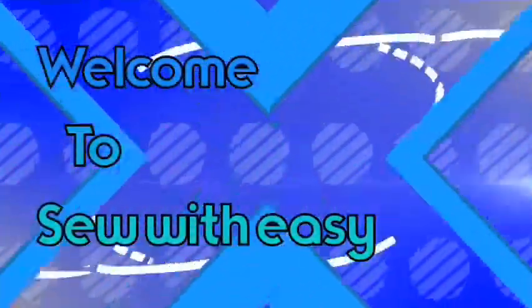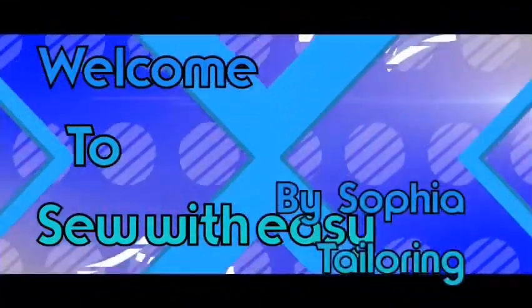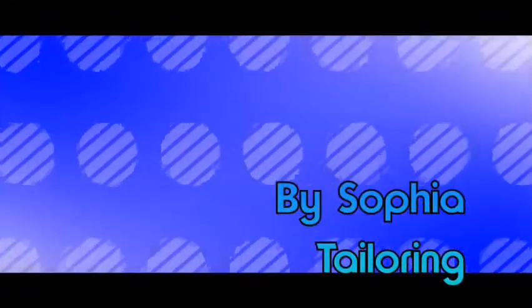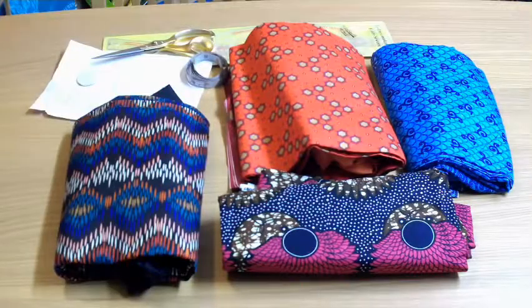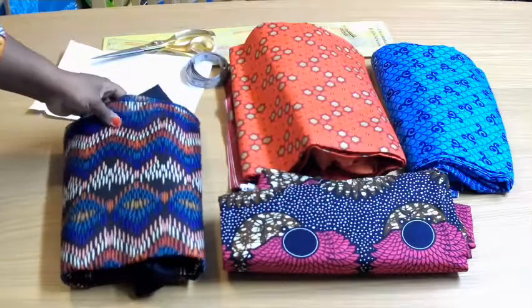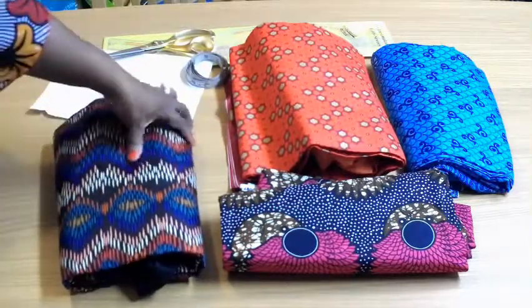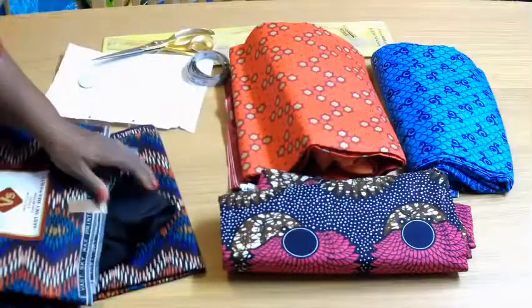Hi guys, thanks for coming back to my channel. Today I'm going to be showing you the fabric I'm going to be working on this week. This is the fabric — it's an African print and I'm going to be using a black lining for it.